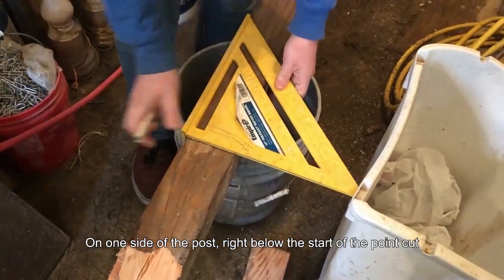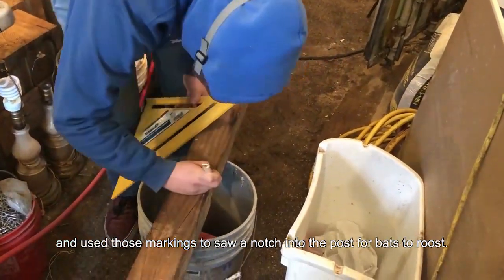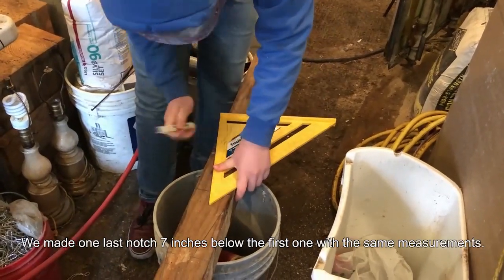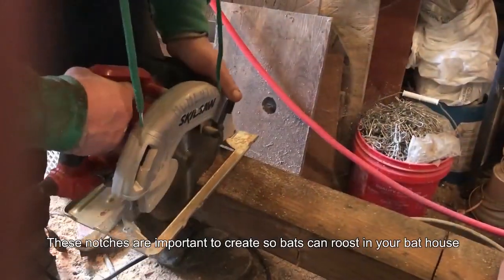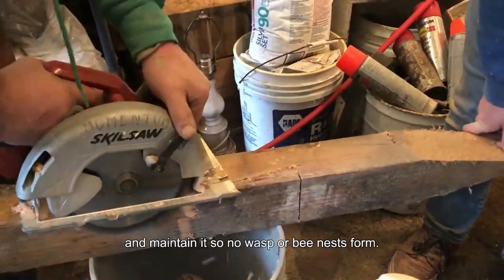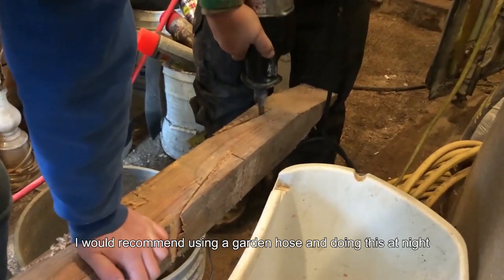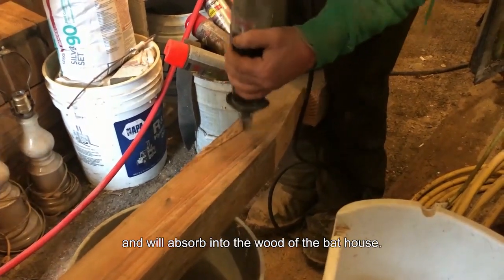On one side of the post, right below the start of the point cut, we marked 1 inch into the post and 7 inches down the side of the post and used those markings to saw a notch into the post for bats to roost. We made another notch on the opposite side of the post with the same measurements right where the first notch began. We made one last notch 7 inches below the first one with the same measurements. These notches are important to create so bats can roost in your bat house, but they can also be places where wasps and bees like to make their nests. It's important to keep an eye on your bat house and maintain it so no wasp or bee nests form. You can stop wasp or bee nests from forming by knocking them out before they become too big. I would recommend using a garden hose and doing this at night, but be careful of any bats, or in the winter when the bees are cold and less aggressive or when wasps leave for the season. Please do not use insecticides because they are toxic to bats and will absorb into the wood of the bat house.